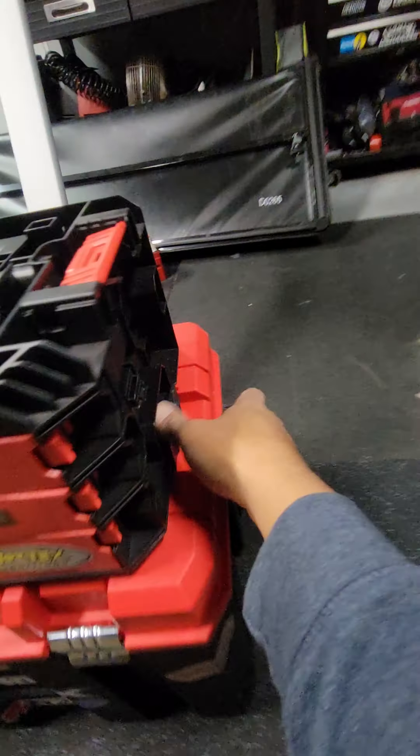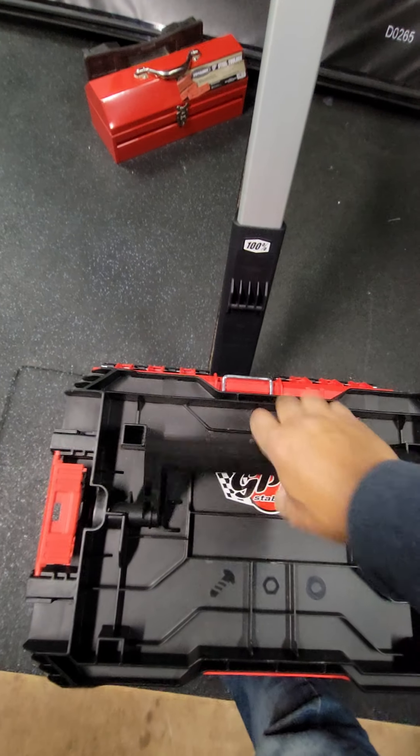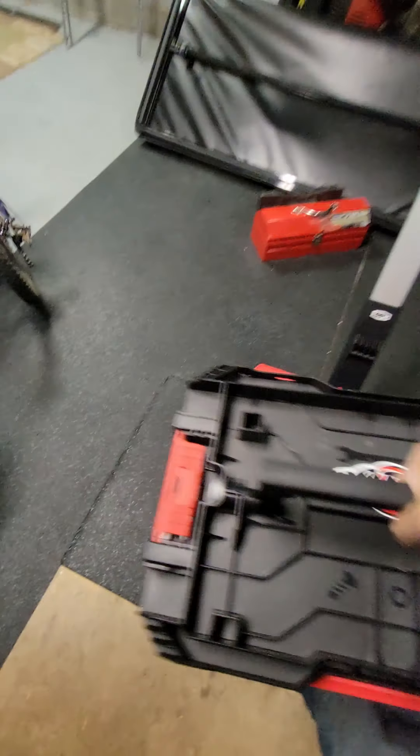And then, to take this off, basically unclip, unclip. That's pretty solid. When you clip it in, you'll hear it, so you know it's a positive lock. But it comes right off.